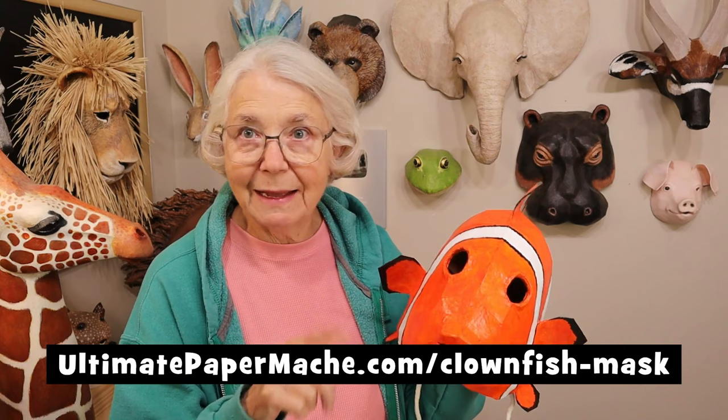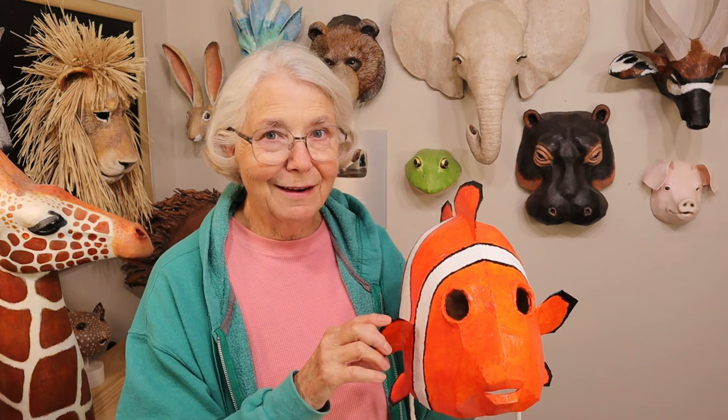I'm just really happy with this one. If you'd like to make your own clownfish mask, you can use my pattern at ultimatepapermache.com/clownfishmask, and that's also where you can see the other two videos. If you do make one, please come back to my website and show it off on the Daily Sculptors page — I would really like to see it, and I know a lot of other people would too. Now go make something and then come visit me at ultimatepapermache.com!